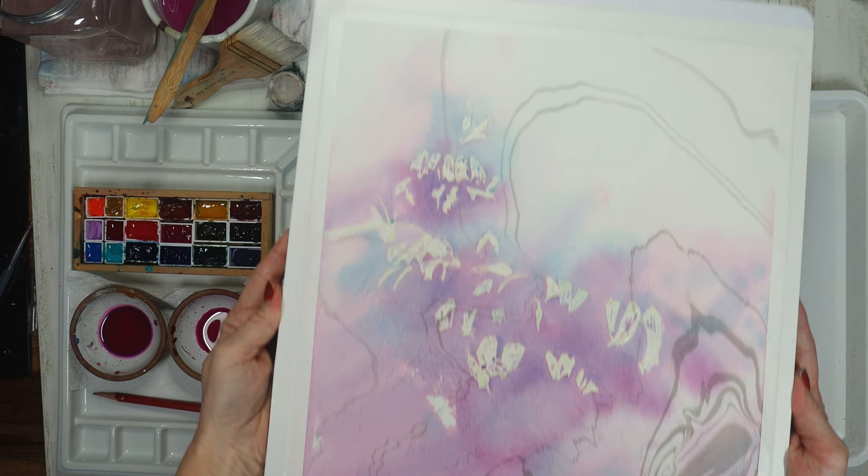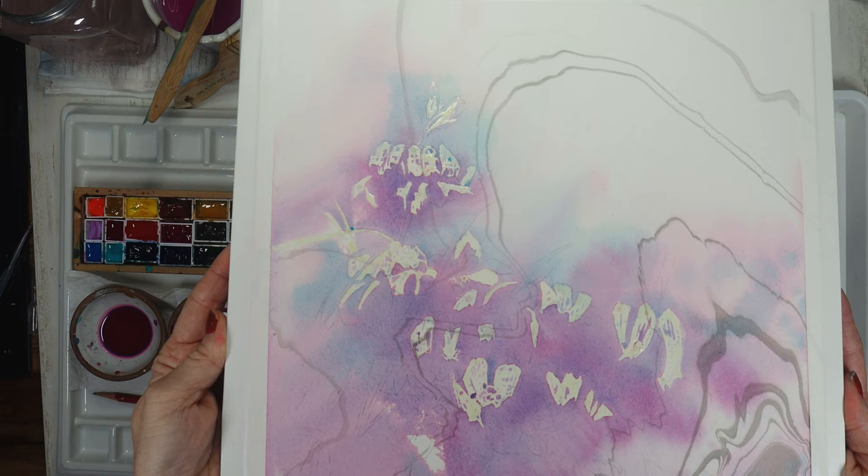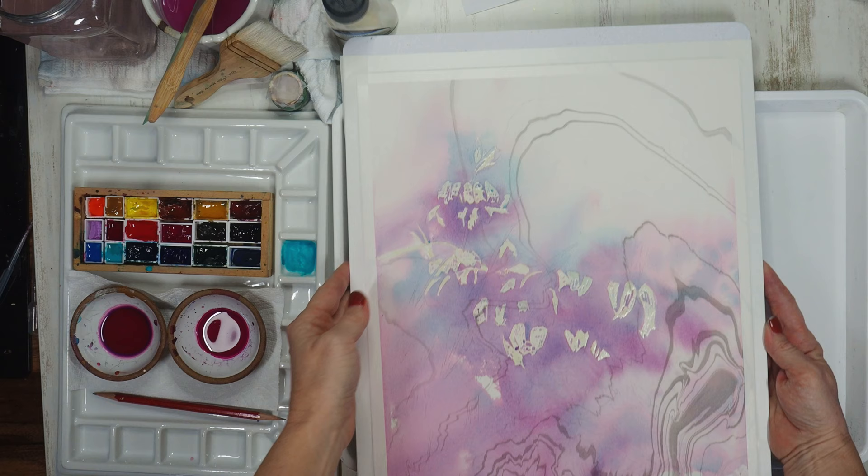My first pour has completely dried and now you can see the dry shift and how it lightens as it dries. You can see the beautiful color separation from using the granulating colors, and you can see how those purple areas are perfect right now to begin masking the next layer.